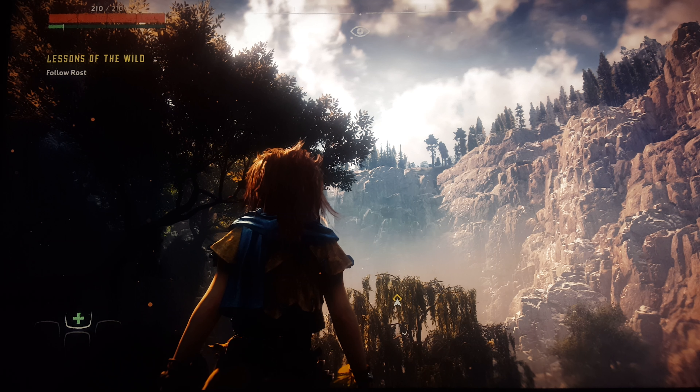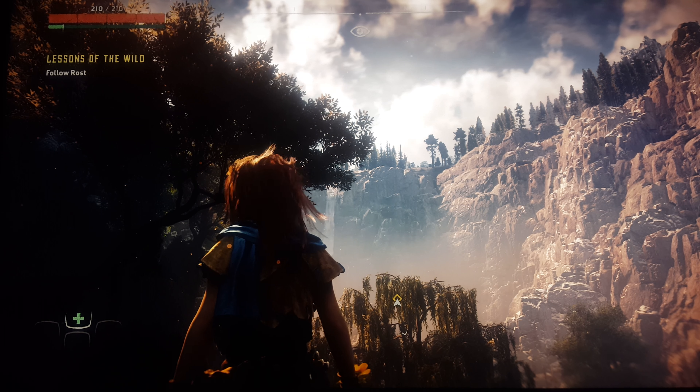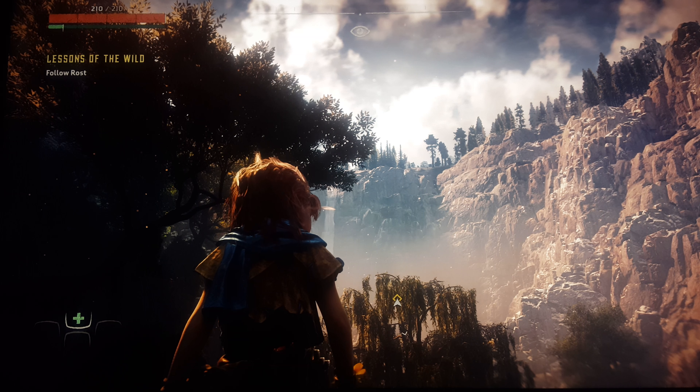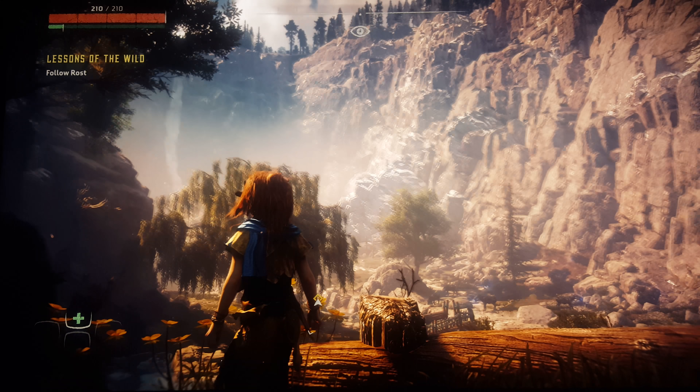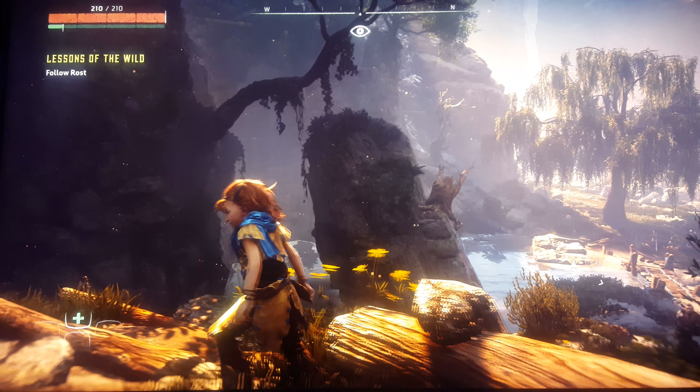What's going on guys? This is a video of Horizon Zero Dawn on the PS4 Pro. HDR is enabled, 4K resolution is on, and checkerboard rendering is being used.